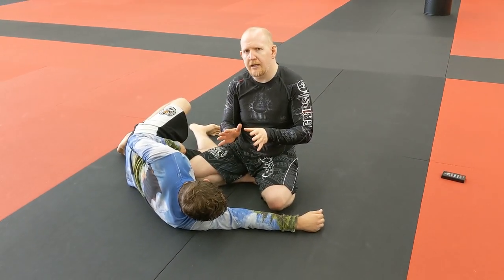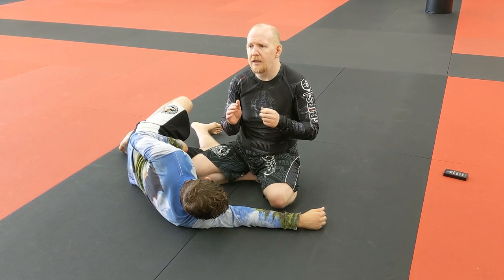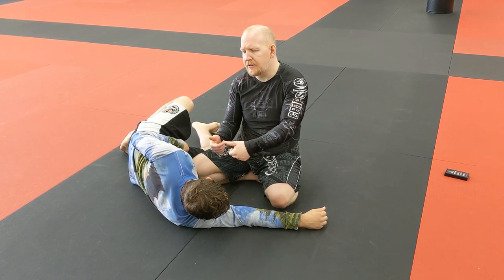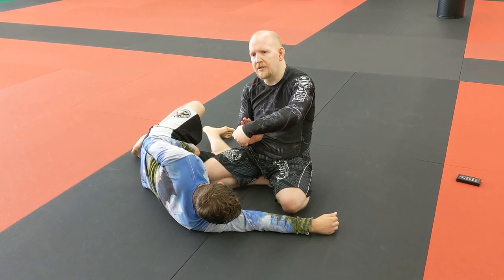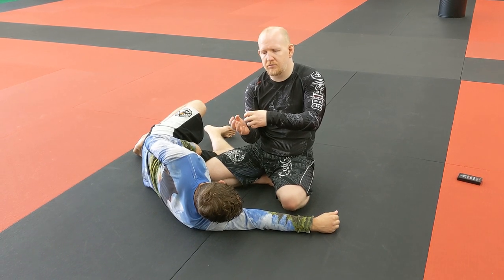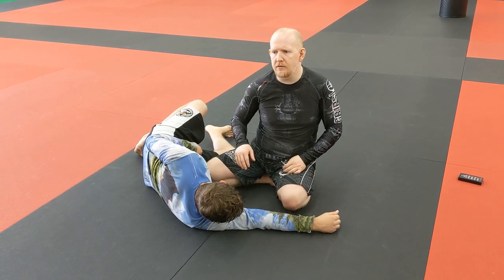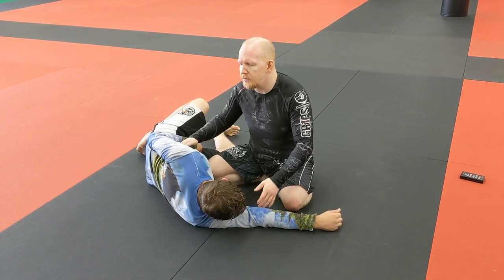There's going to be a little bit of neck crank in here, but the point is really not to crank his neck — it's to choke him. By turning his head to the side with that chin strap grip, it's going to allow me to more effectively fold his neck over and start collapsing the trachea, the carotid arteries, and everything else he needs to get oxygen to his brain.